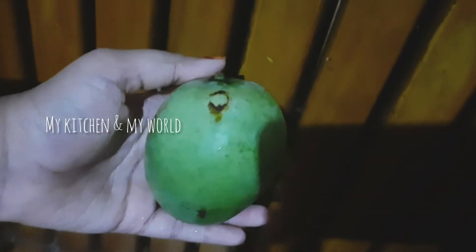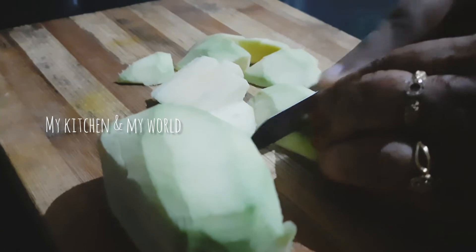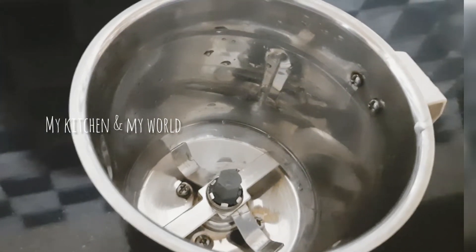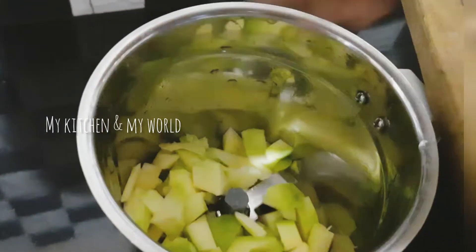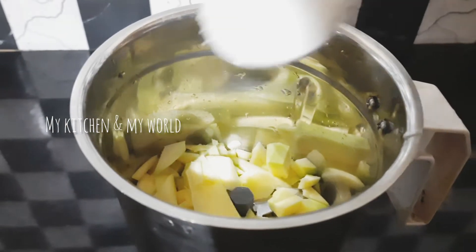This is the main ingredient. This recipe is made of a small piece. I will put in 2 tablespoons of sugar.